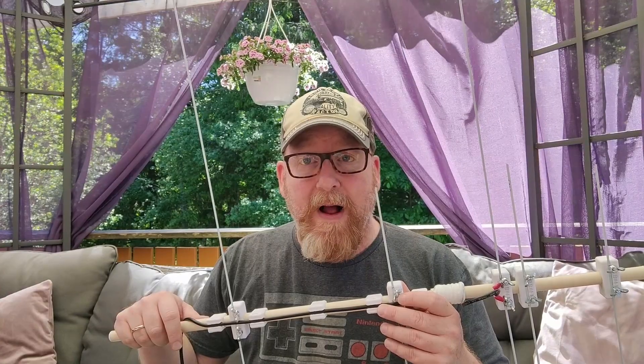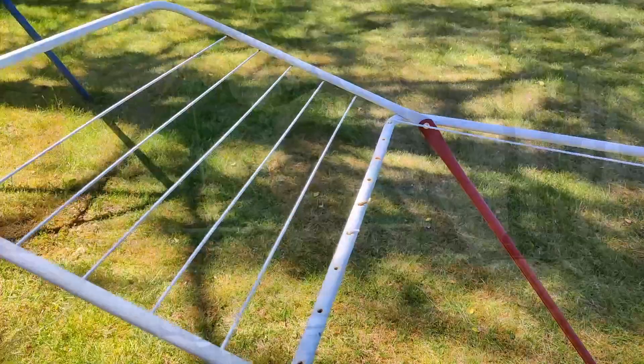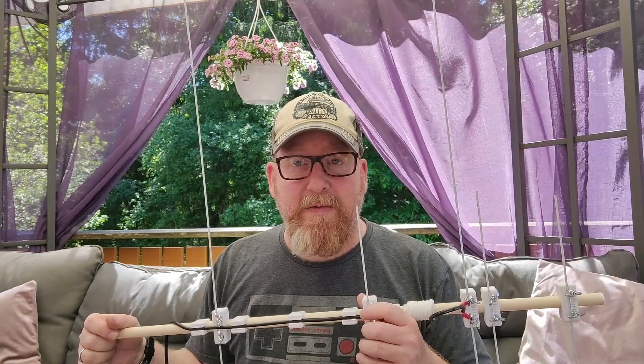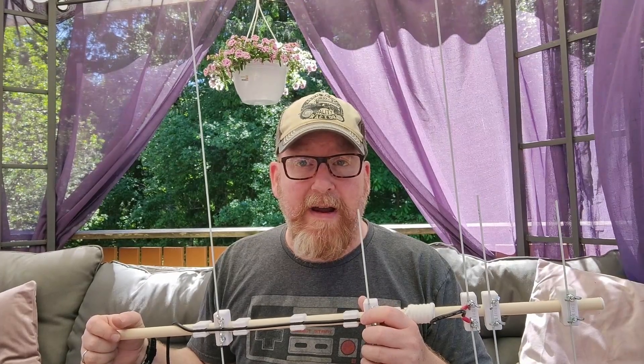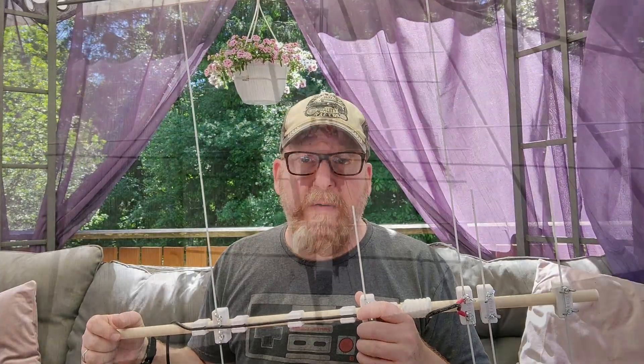It works really, really well. As the drivers and elements, I've used a drying rack from a discount store — just cut the pieces off and mounted them. It's all mechanically connected, so it's easy to assemble and disassemble for field use. I've worked satellites on it, I've worked repeaters on it, and I've done 2m sideband and 70cm sideband on it. It works really well.